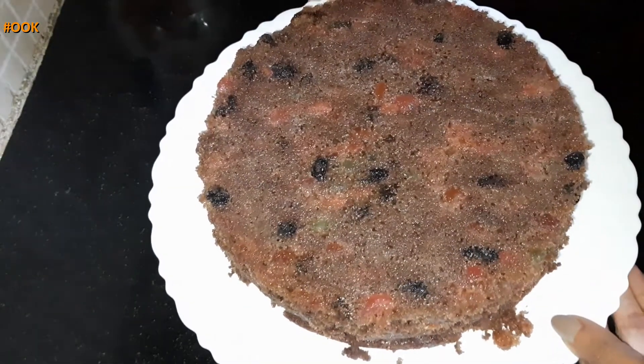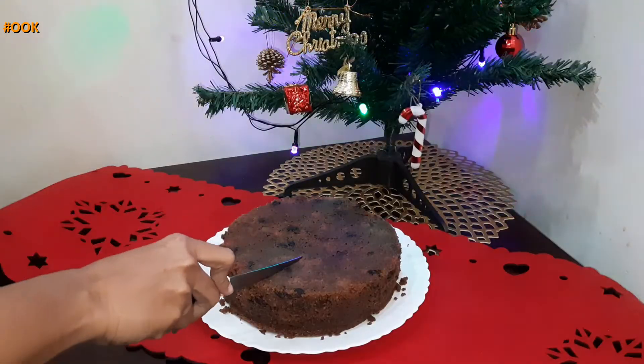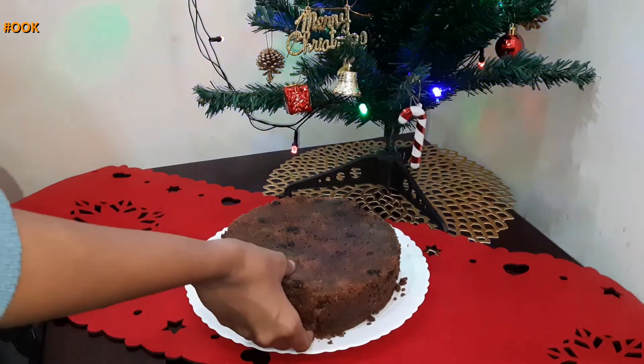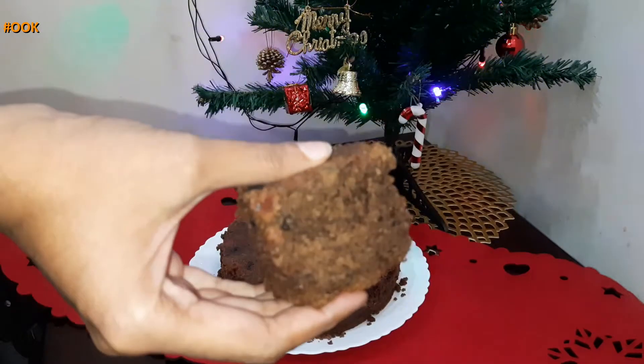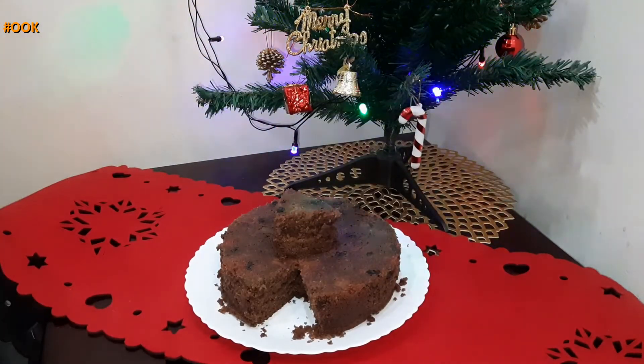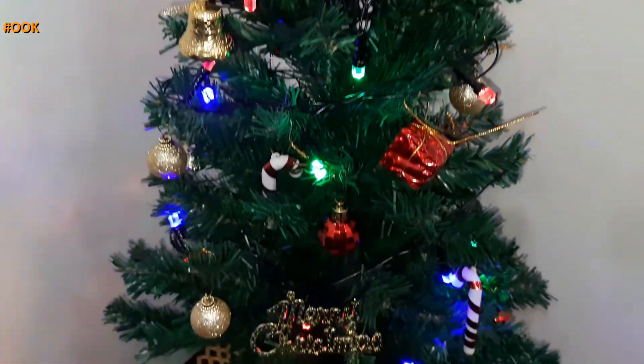Here you have chocolate plum cake ready. Let me cut and show you the texture on the inside. The cake has risen nicely and is soft. An eggless chocolate cake recipe is already up on my channel — click on the info card or check the link in the description box.